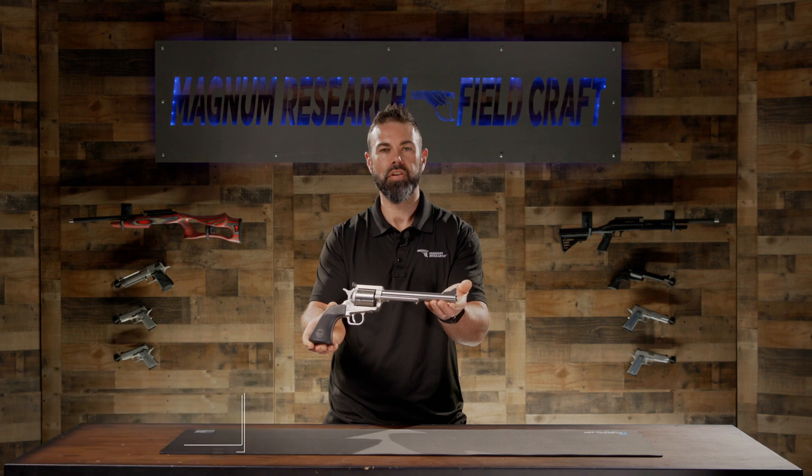Hello, this is Brett Pakula from Magnum Research Fieldcraft, and today we'll be showing you how to tear down your biggest finest revolver.